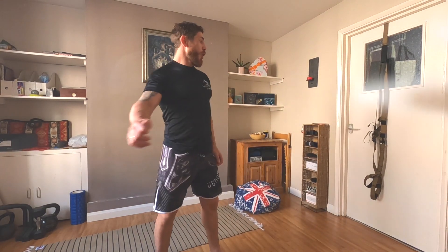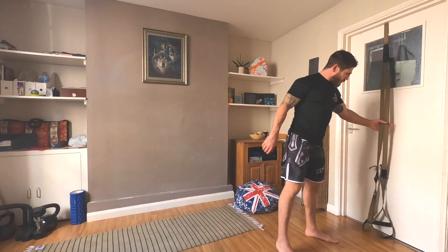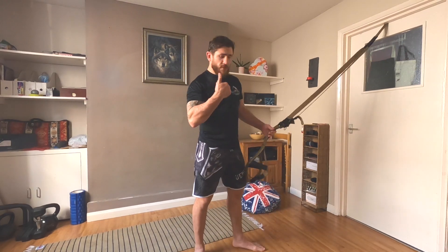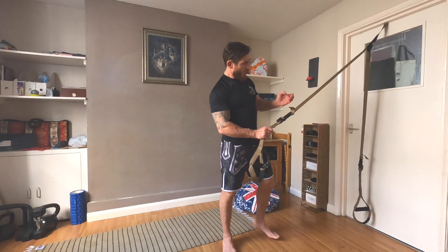This is the first exercise — lunges on TRX. The next exercise is pull-ups. The main muscles are the back muscles, and it also involves the biceps and forearms a little because we need grip while pulling. To do pull-ups we need to find the best angle for ourselves. With TRX it's very easy to reduce or increase the resistance.